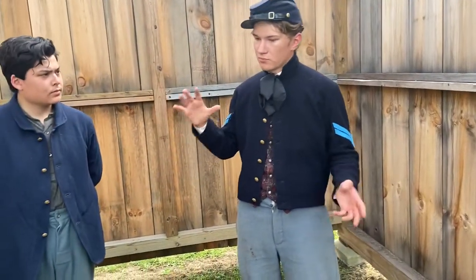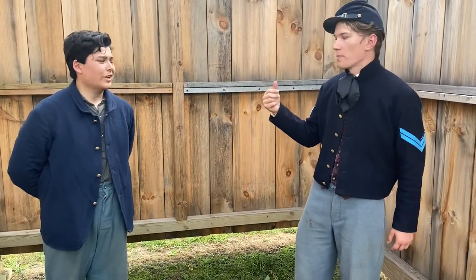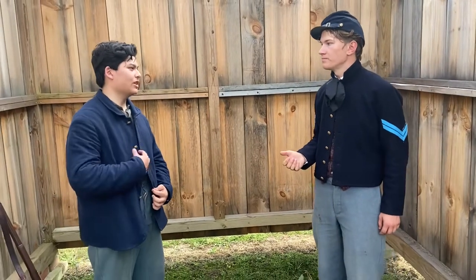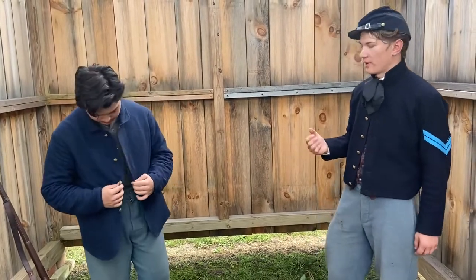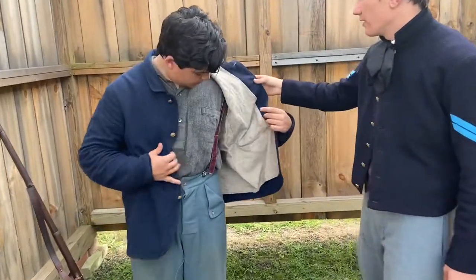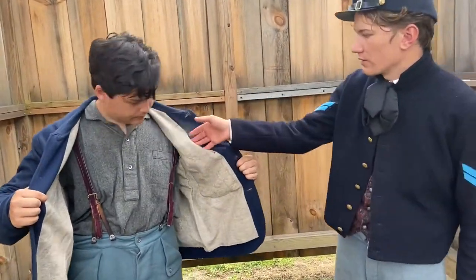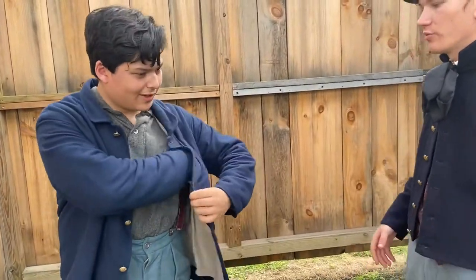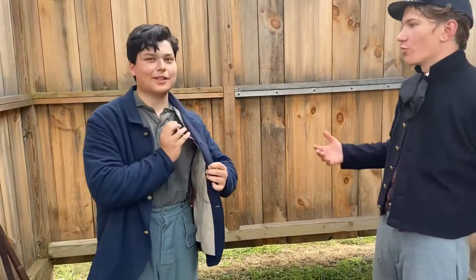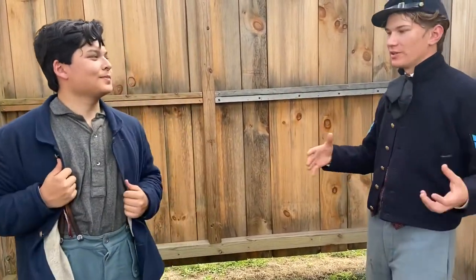The coat features a federal eagle button. It has a kidney pocket on the inside — shaped like a kidney — for storage. Shell jackets could have piping around the collars, fancy velvet on the cuffs, and piped belt loops — these are typically state jackets. For buttons, the eagle is most common, but you could have 'I' for infantry, 'A' for artillery, or 'C' for cavalry. New York's state jacket had the New York seal.